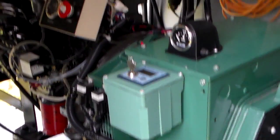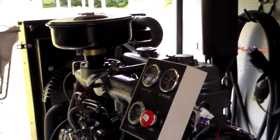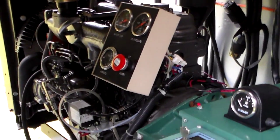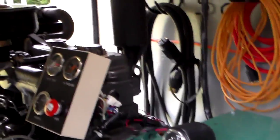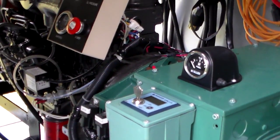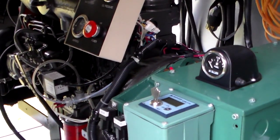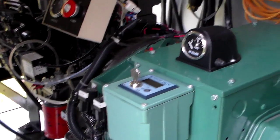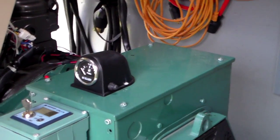Here's the power unit — a four-cylinder diesel with its control unit and all the protective mechanisms for oil pressure, temperature, low oil, all the things you need, and a fuel gauge.